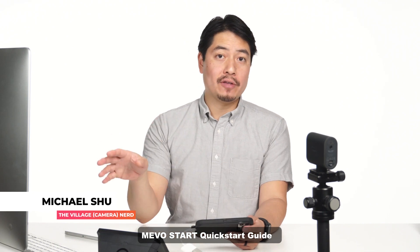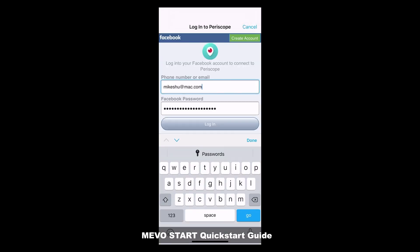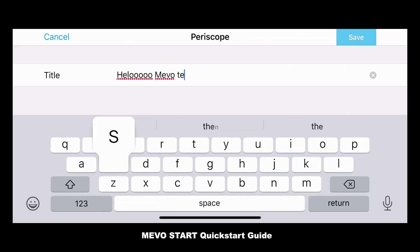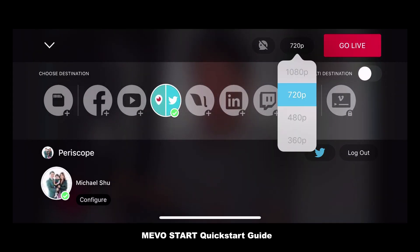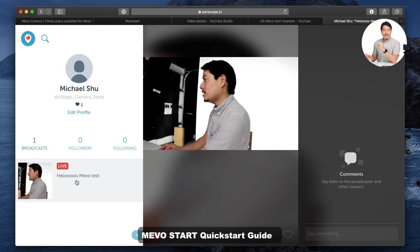For the Periscopers out there, this is for you. After pressing the red button, go ahead and hit that Periscope button, then sign in. When you hit Configure there's really only one choice. Click Save. When you try to turn on chat — nope, chat's not available. Your resolution settings are only 720p. Let's go ahead and go live, and voila, I'm on Periscope. Who is on Periscope these days? Let's move on to Twitch.